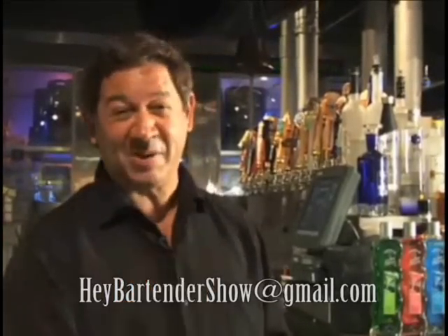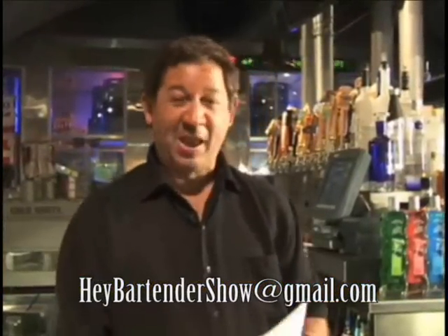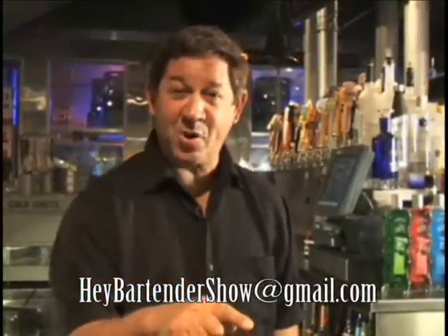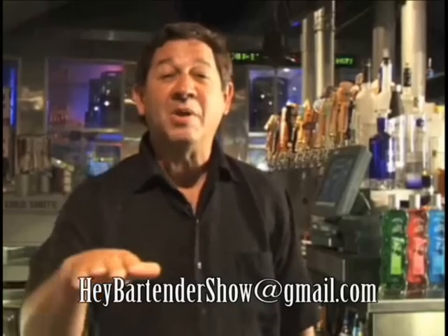And Linda from Santa Ynez asks, whatever happened to the Brandy Alexander? When I started my school, I was not even going to teach any of the cream drinks because I don't really make a whole lot of them. But all the five-star hotels said you better, because it is a very popular drink, along with the Pink Lady. It is an excellent drink with brandy, brown crème de cacao, cream, with a little bit of nutmeg on top — exquisite dessert-type drink. Now we're going to get into what a lot of bartenders feel is very, very difficult: the blended drinks. It's difficult because you tend to over-pour, under-pour, and you want that consistency, like a Slurpee.